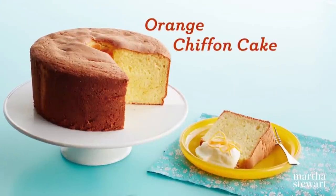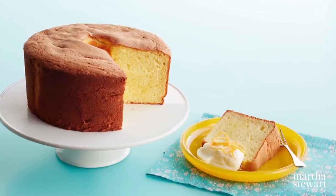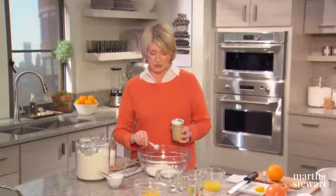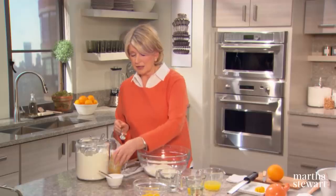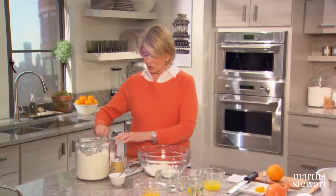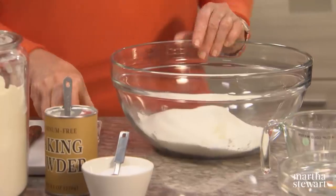This light and airy orange chiffon cake is bursting with bright citrus flavor from the zest and juice, from the batter to the candied orange peel garnish. We have two cups of all-purpose flour, four teaspoons of baking powder, a half a teaspoon of salt, and one cup of granulated sugar. Whisk these things all together.